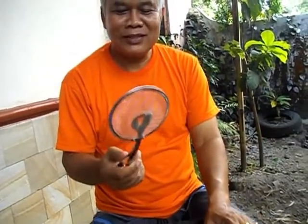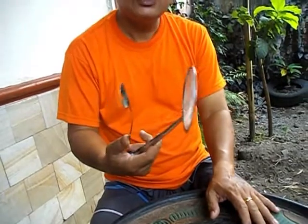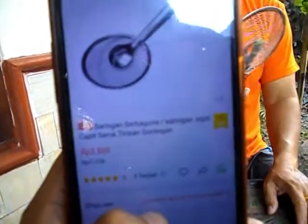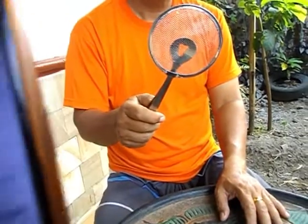Kemudian yang kedua, ini namanya sotil untuk meniriskan. Misalnya nyeplok telur itu terus ditiriskan di sini, dipencet, ditiriskan gini. Ini namanya sotil tirisan, saringan tirisan. Harganya juga tidak sampai Rp 5.000. Gratis ongkir juga.